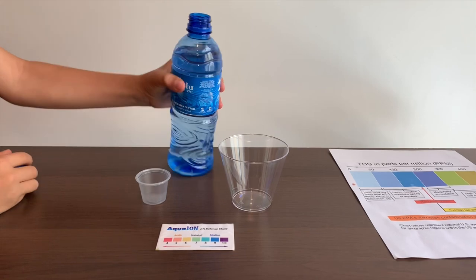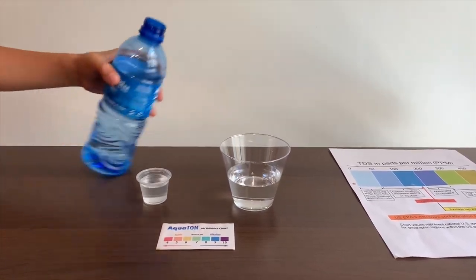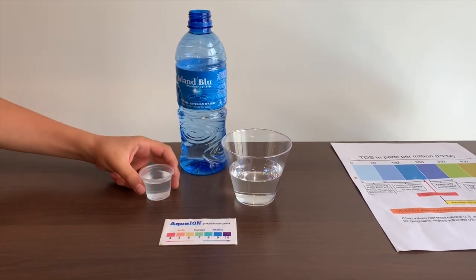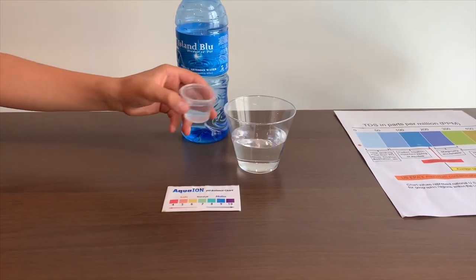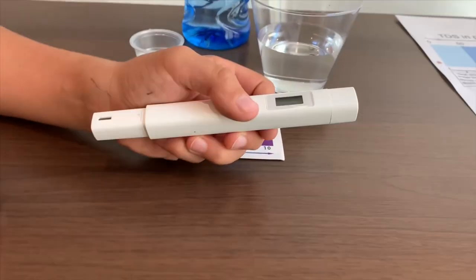Let's pour some water in. This is a little too much for the pH cup, so let's pour some back into the TDS cup. If you want to buy this TDS tester, check the link down below.